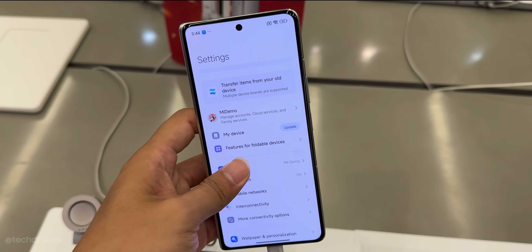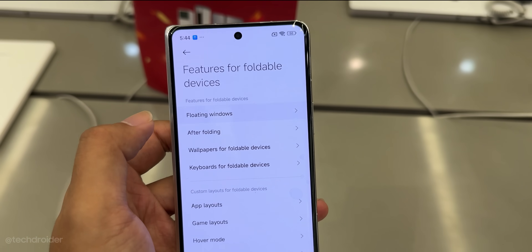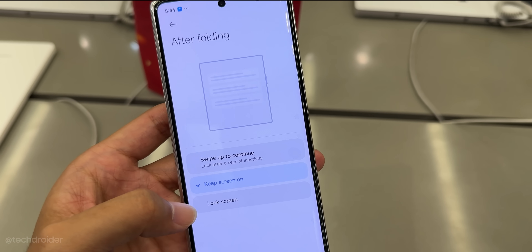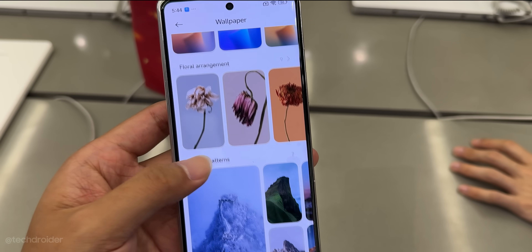The cover display is 6.56 inches and the main one is 7.98 inches. The specs include 120Hz refresh rate, 3000 nits peak brightness, and 2160Hz PWM dimming — Samsung OLED panels used right there.